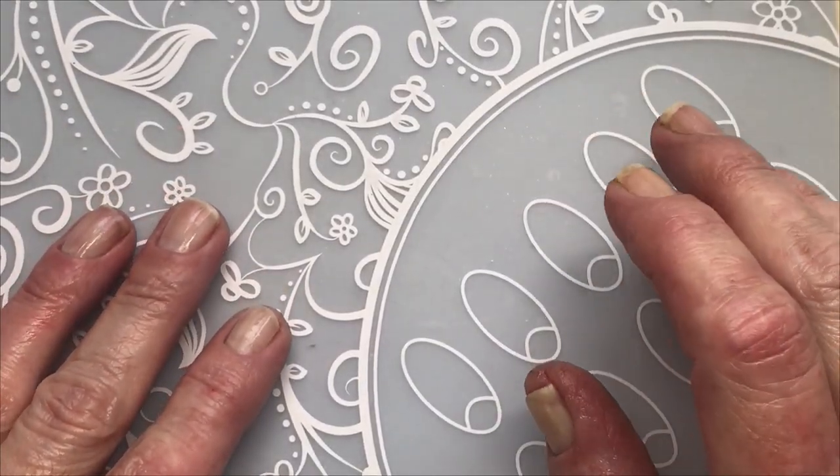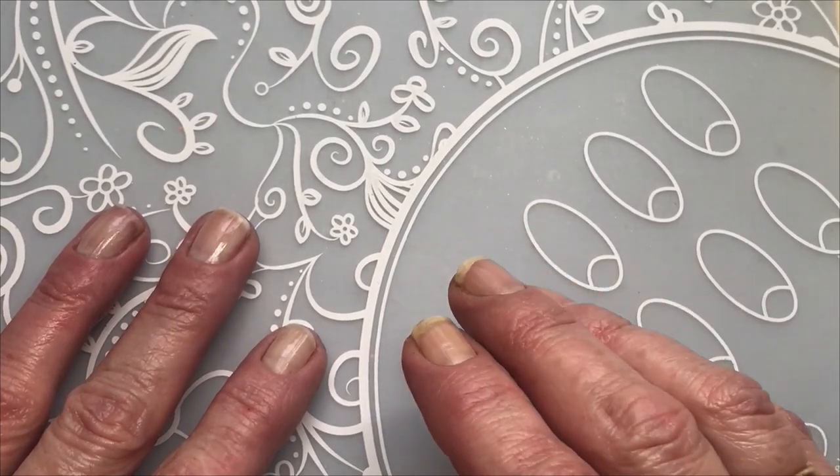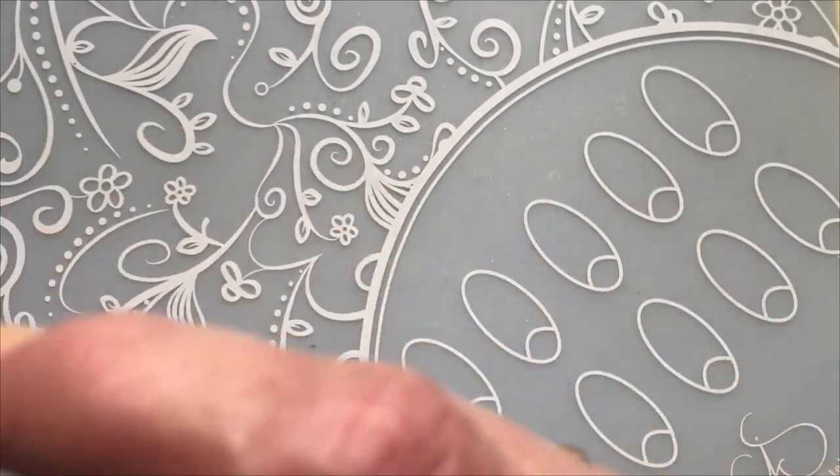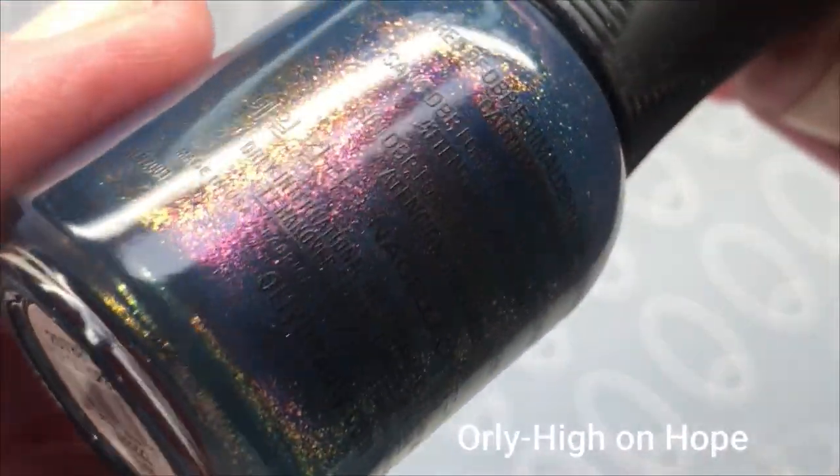Hi, it's Tiziana. So today I thought I would swatch one of my favorite Orlys, and it's called High on Hope.